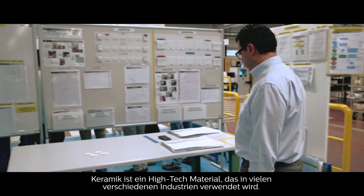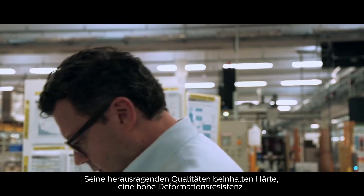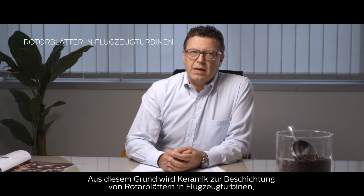Ceramic is a high-tech material used in a lot of different industries. Its superior qualities include hardness and high resistance to deformation. And when the ceramic paste is wet, it's easy to mold and shape. That's why ceramic is used to coat jet engine turbine blades and to make these brakes, bulletproof vests and, of course, beautiful sharp ceramic knives.